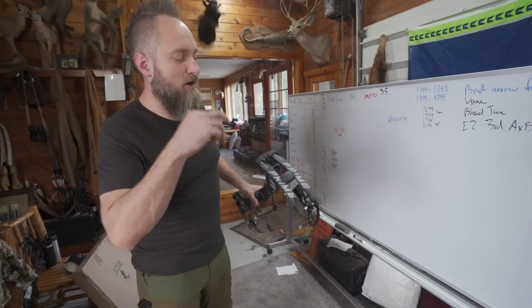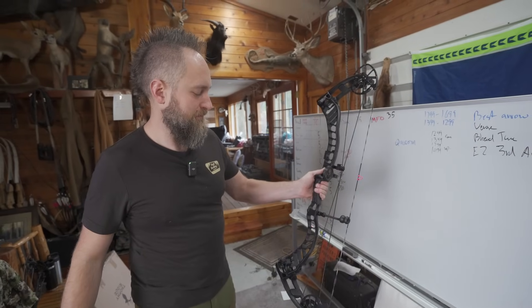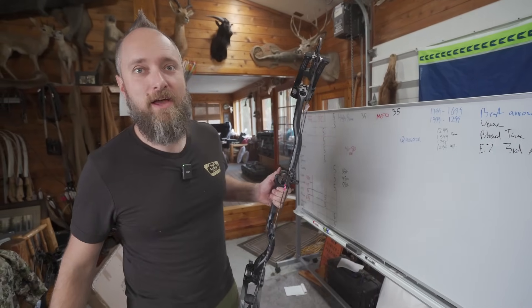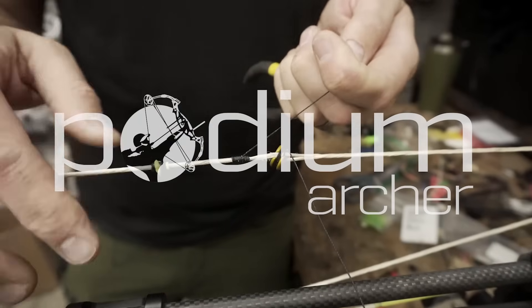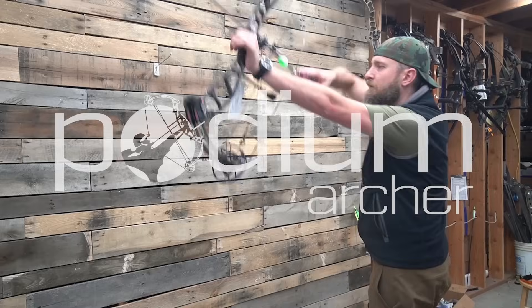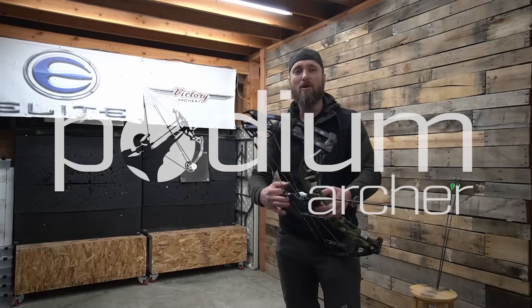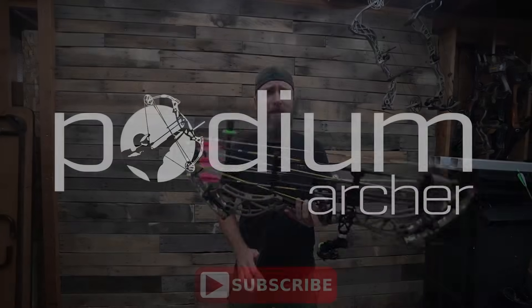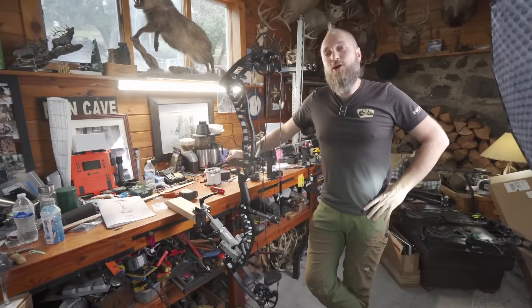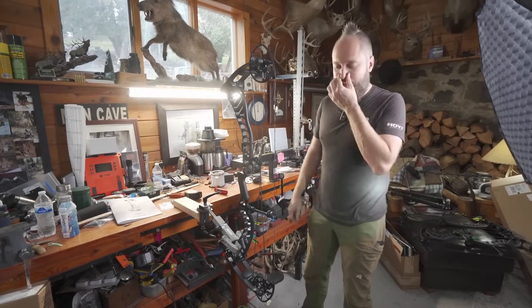2024 Prime RVX 36. Hello, welcome back to the YouTube channel. I'm MFJJ here with PodiumArcher.com looking at the Prime RVX 36.